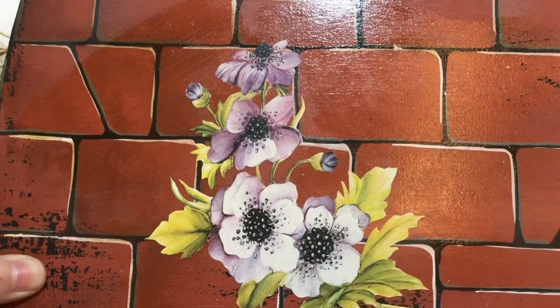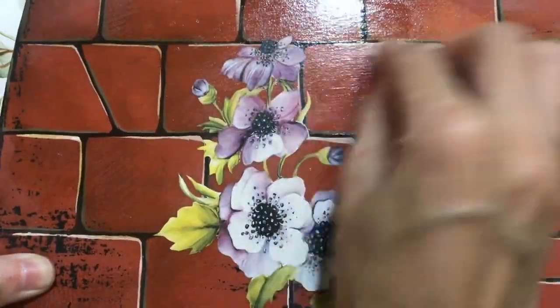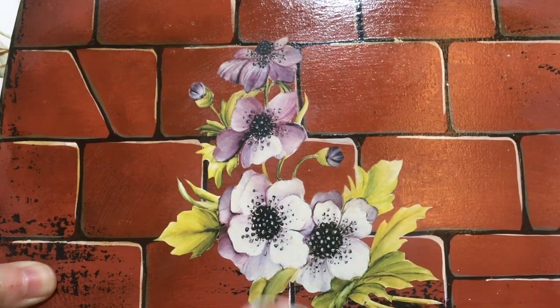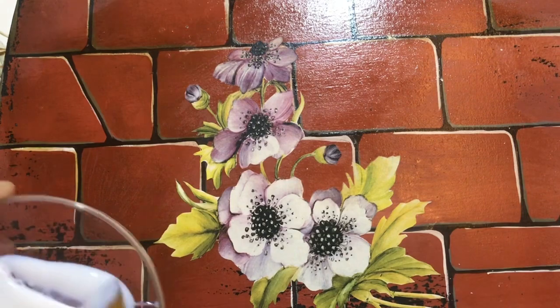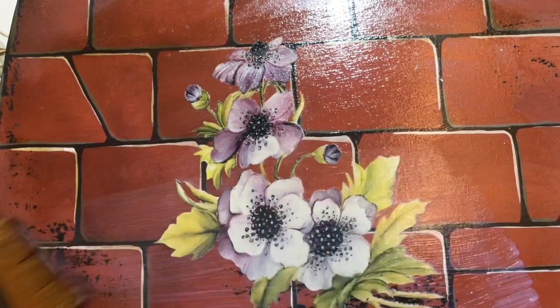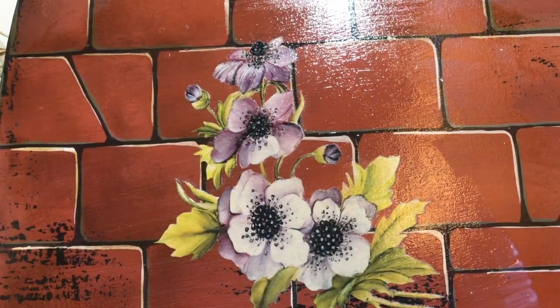Blow dry first, then varnish. You can see most of my decoupage work uses only decoupage paper. I very seldom use tissue. After varnish you can still see the paper very clearly and it looks much nicer - the varnish gives a shining effect. Blow dry done; you have to varnish a few layers and your project will be very well protected.